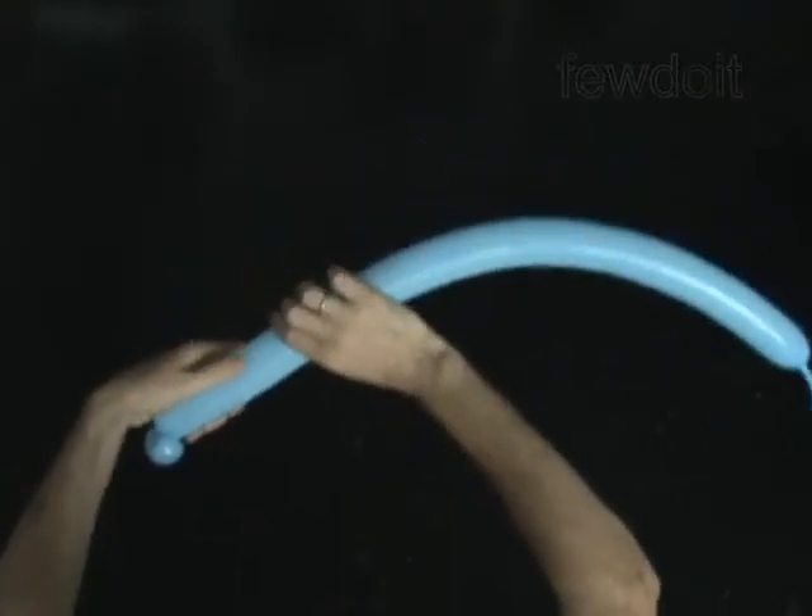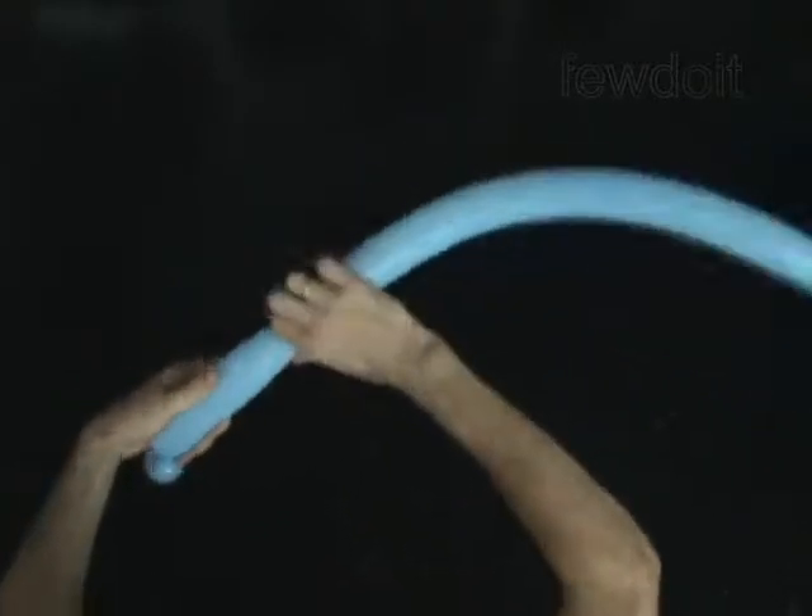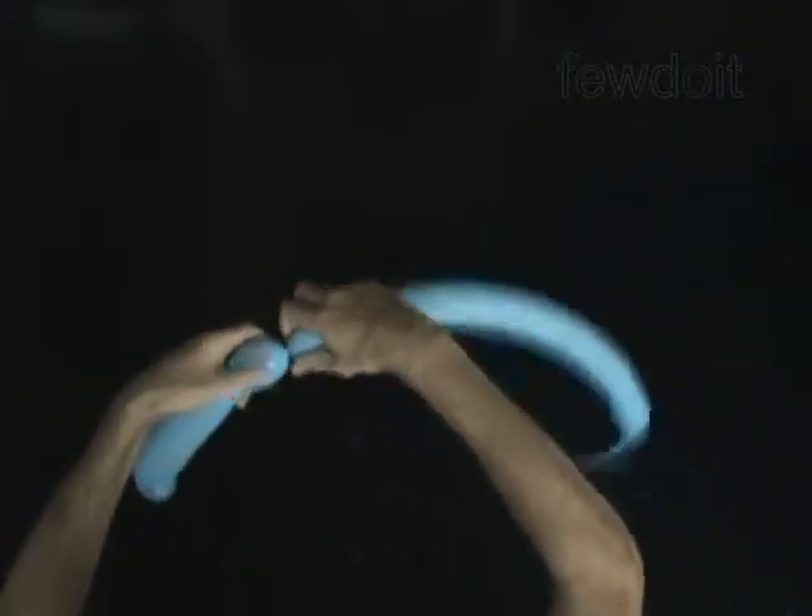Twist the second 5-inch bubble. Twist the third soft 2-inch bubble. Lock both ends of the third bubble in one lock twist.